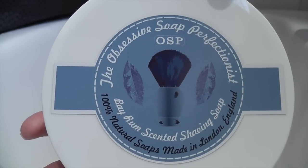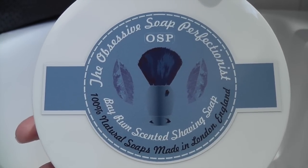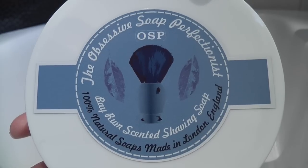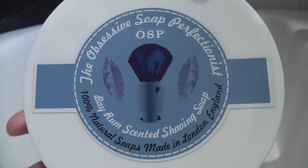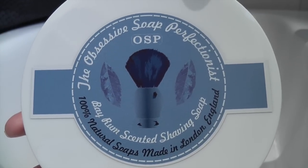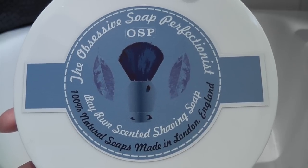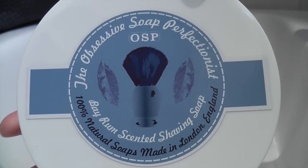Hi, welcome to Kevi Shaves. Today I'm going to be doing another soap review. This is the OSP Bay Rum scented shaving soap from the Obsessive Soap Perfectionist. That's a guy called James Riley and he's in London in the UK, a good UK artisan soap maker.